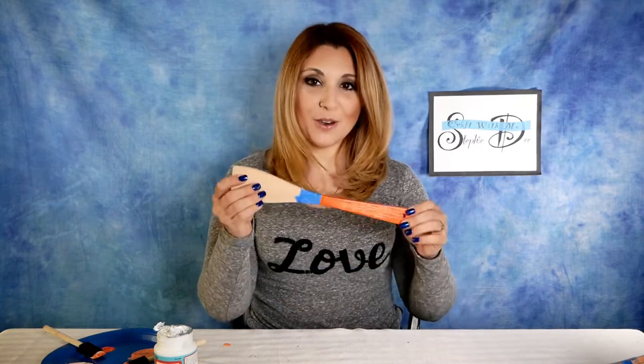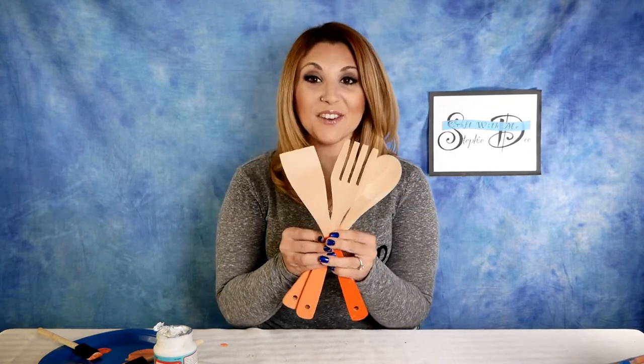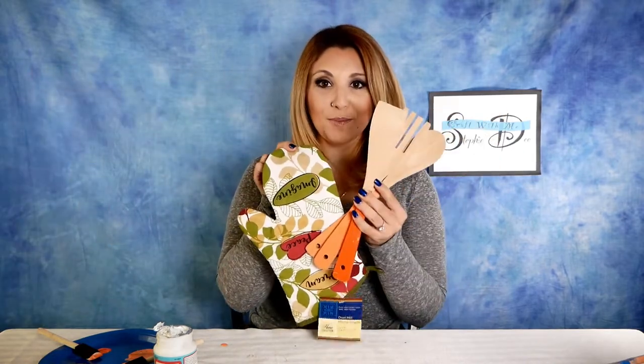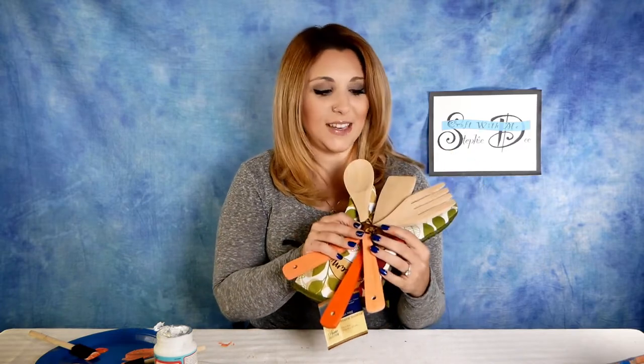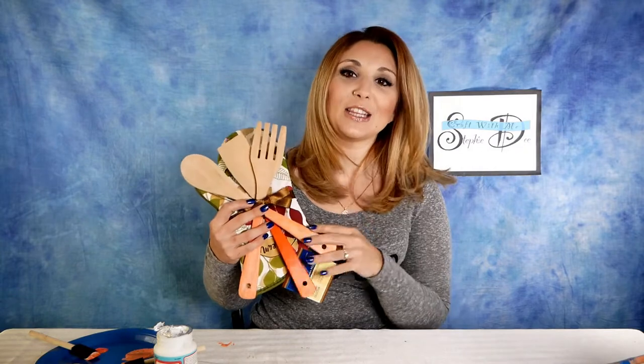After everything has dried for a day or two, come back and peel off your tape. That looks so awesome! You can tie these together with a ribbon and give them as is — that's a really cute gift. But I like to pair them with a matching oven mitt; I did orange to match. Lay the utensils out on top of the oven mitt in a cute pattern, tie the utensils together first so they don't come apart, then lay them on top of the oven mitt and put a big bow around everything. A super cute last-minute hostess gift that's so appreciated, and it only took a little bit of time.